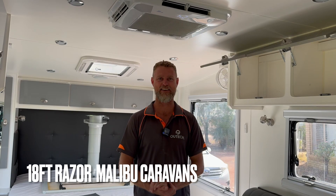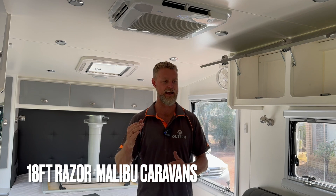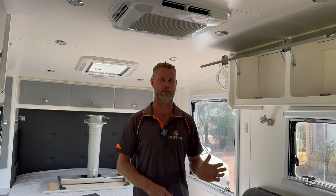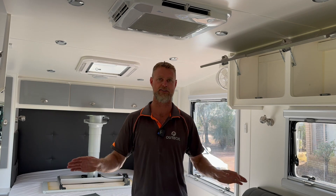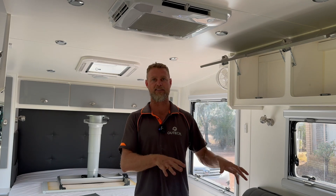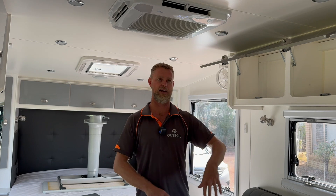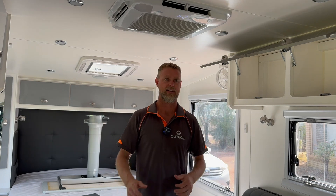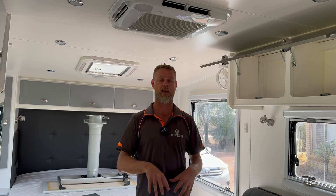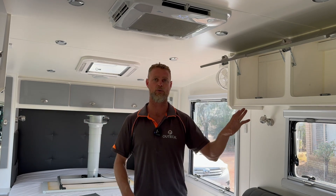We are in an 18-foot Malibu Razer. This van belongs to a couple approaching retirement who have been following us on YouTube and social media for a decent amount of time and done all their research. The van came with AGM batteries and a compressor fridge, they run Starlink and sat TV, and they were finding their system was not quite able to keep up with their load demand — even without an inverter. All their system was essentially running on battery only, so 12-volt supply only.